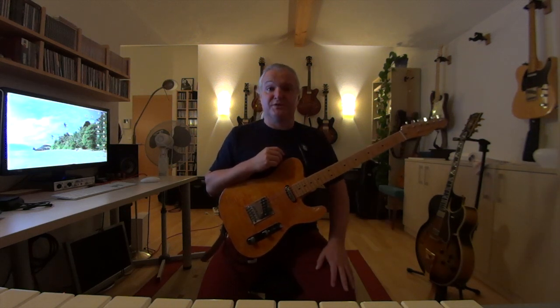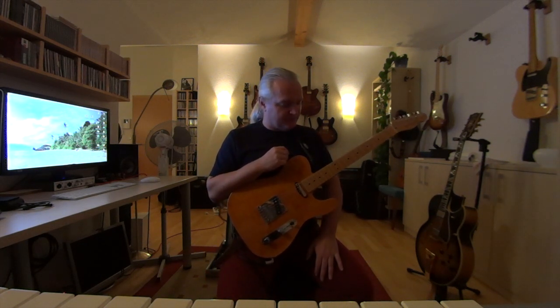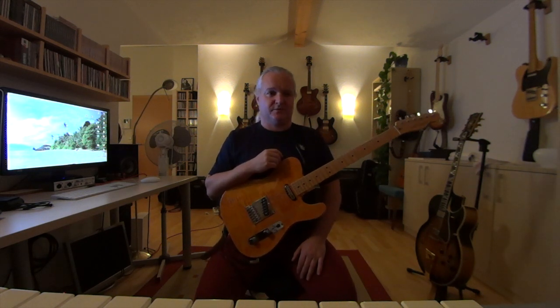I hope this helped and gave you some information on how to get a better jazz sound out of your guitar. In the end, if you really want to go for the mainstream jazz stuff, you need an archtop.